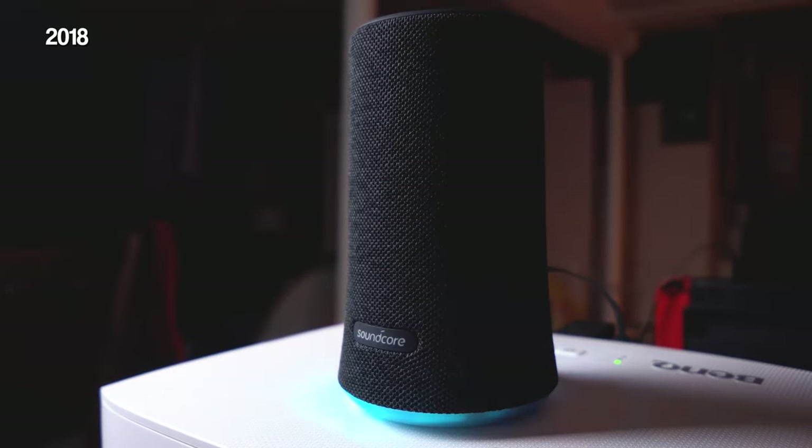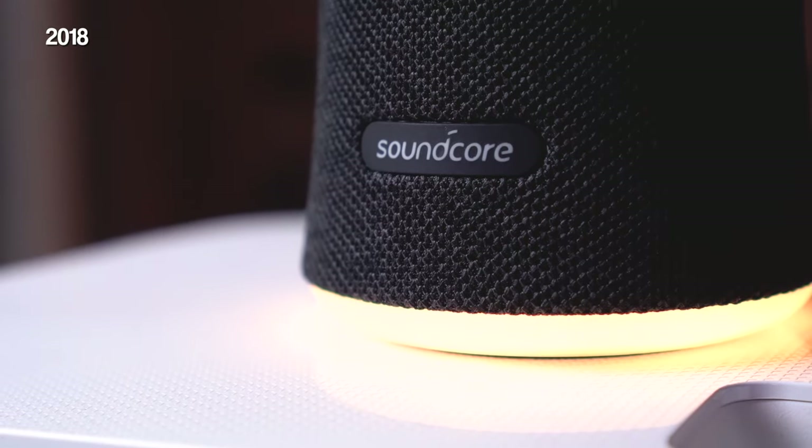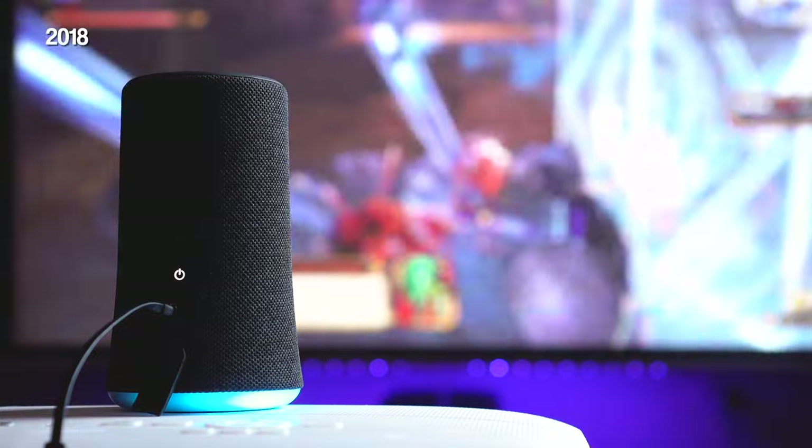My first thought when I got it is that it reminded me of the awesome Soundcore Flare speakers that I checked out a few years ago. The design of the two is very similar, though the S600 of course has many, many more features to it.